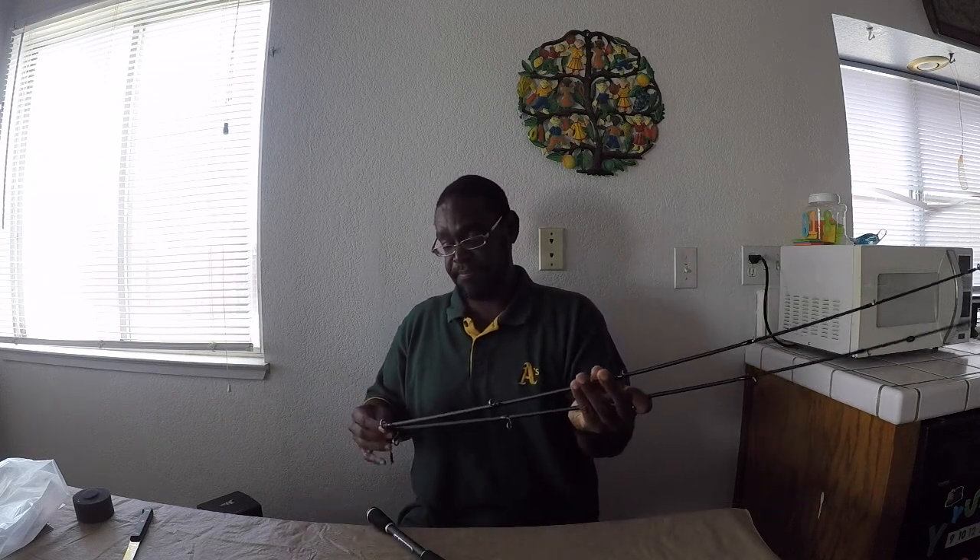Thanks to my oldest son Kyle — he hooked this up for me. The twin tips here: this is the medium light tip, and the medium. Wow, that is pretty stiff. And let's not forget the best part of this. I couldn't help it when I got this yesterday — yeah, I did open it. I've already looked at it.